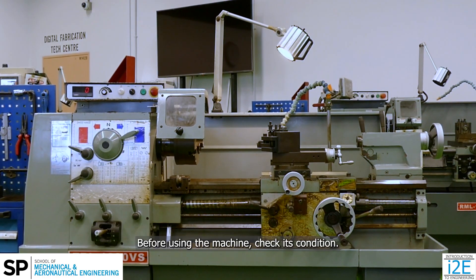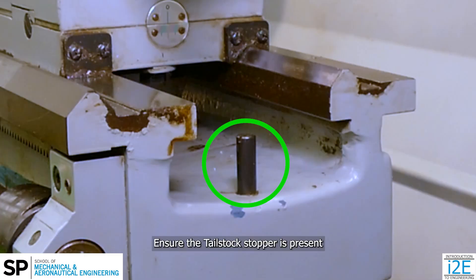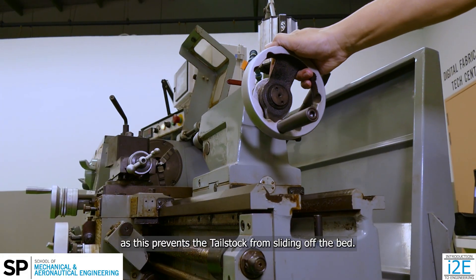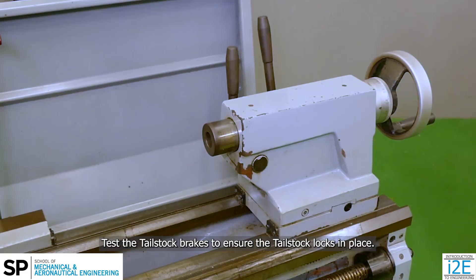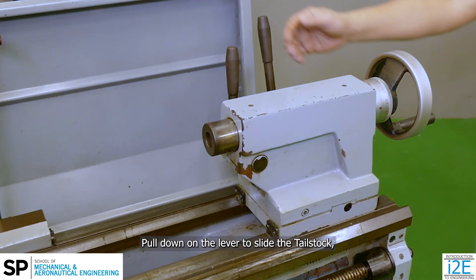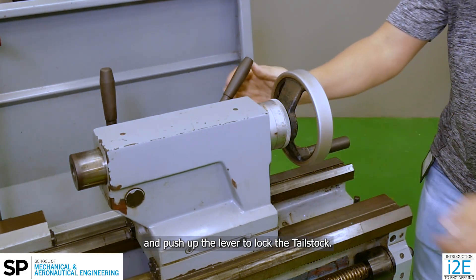Before using the machine, check its condition. Ensure the tailstock stopper is present, as this prevents the tailstock from sliding off the bed. Test the tailstock brakes to ensure the tailstock locks in place. Pull down on the lever to slide the tailstock and push up the lever to lock it.